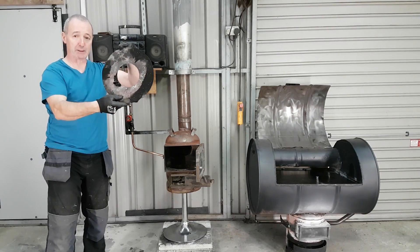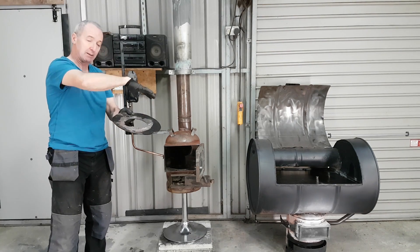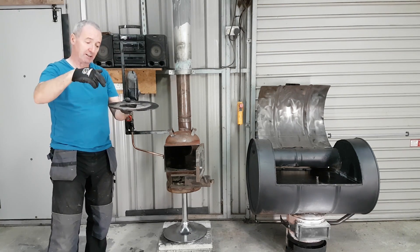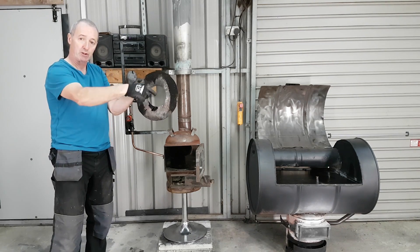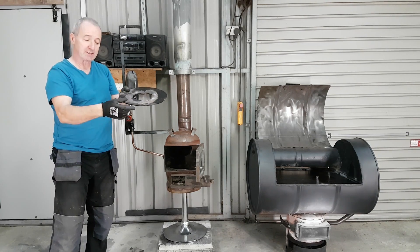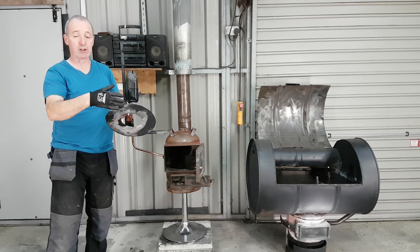So this is the plate — it's just a big washer that fits into the stove. It blocks off the bottom of the stove where the air intake is, and all it does is force all the air to come up through here, through that circle. The idea is I want to force the air to go through this little waste oil burner unit that I've made.